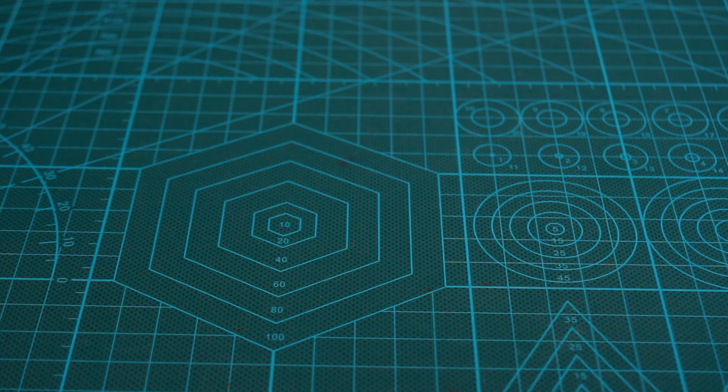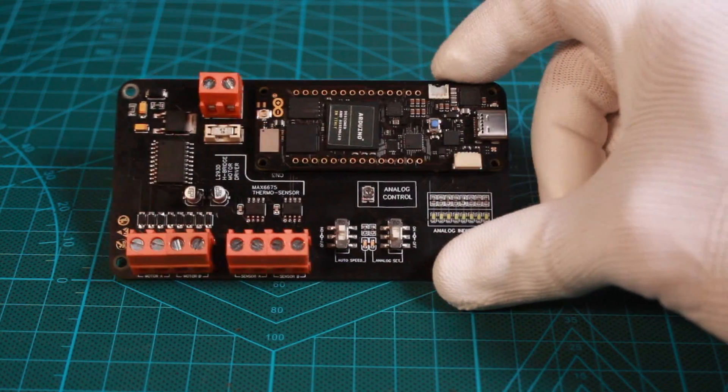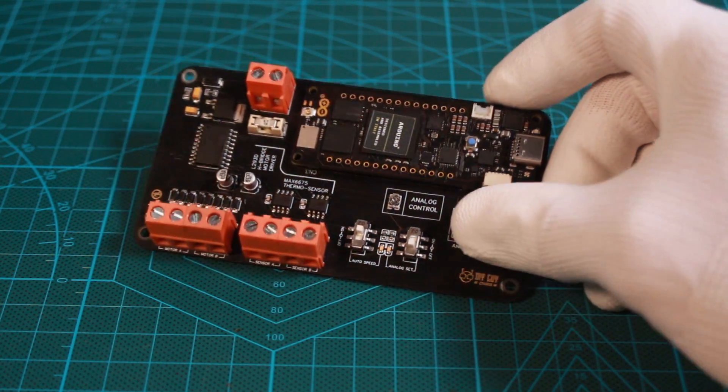Hey guys, it's Chris. I'm back again with a new tutorial. This will be the last one of the throne board series. If you have missed the previous ones, just check my last posted videos.